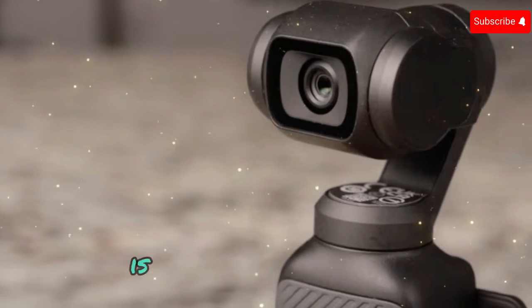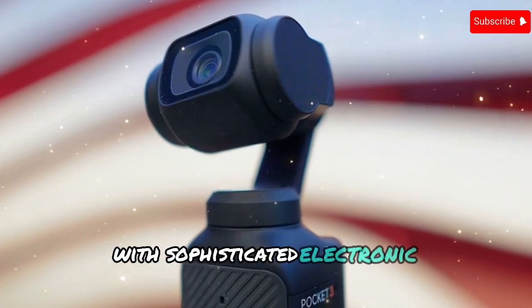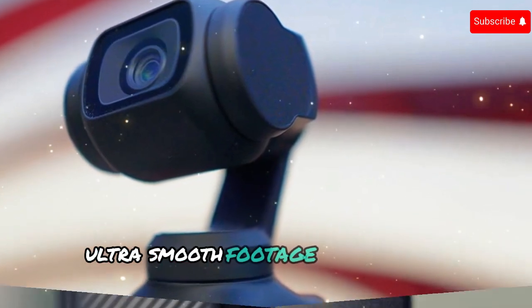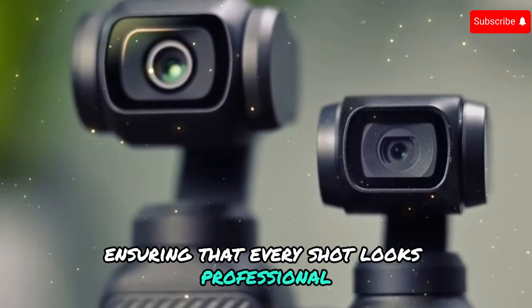The gimbal stabilization system is also rumored to receive a significant boost, blending advanced mechanical stabilization with sophisticated electronic stabilization algorithms. This powerful combination could deliver ultra-smooth footage, even in high-motion scenarios like action sports or fast pans, ensuring that every shot looks professional and cinematic.